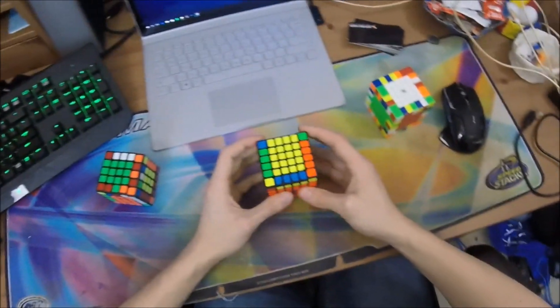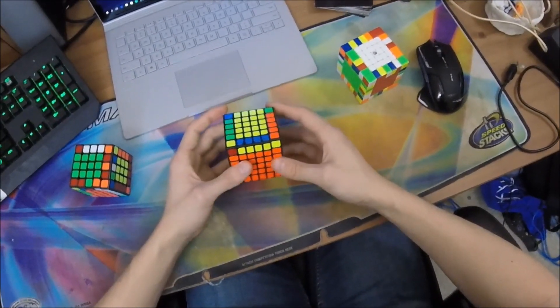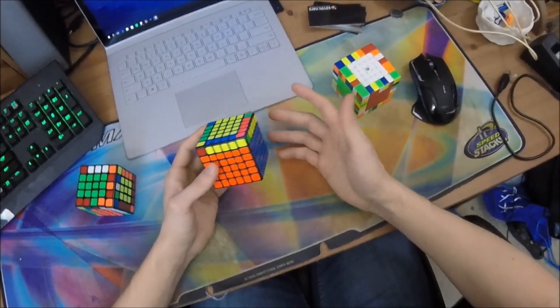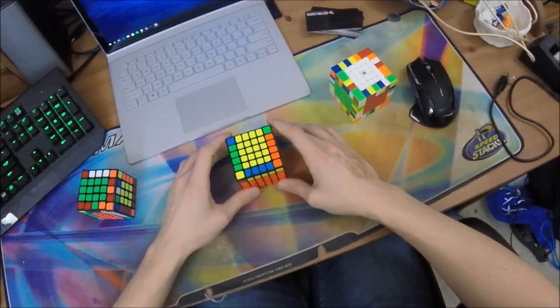So that's a general overview of how to practice edges and what you should be shooting for. You should be shooting for completely fluid edges at maximum speed, though obviously that's going to be pretty difficult. Stay tuned for some walkthrough solves next week.